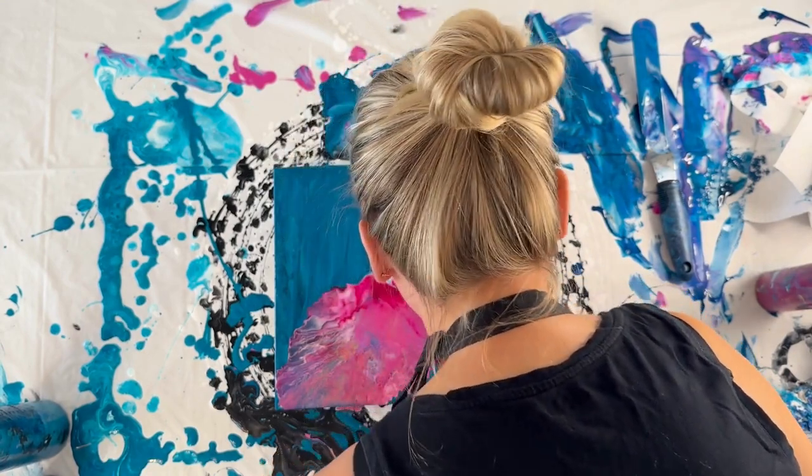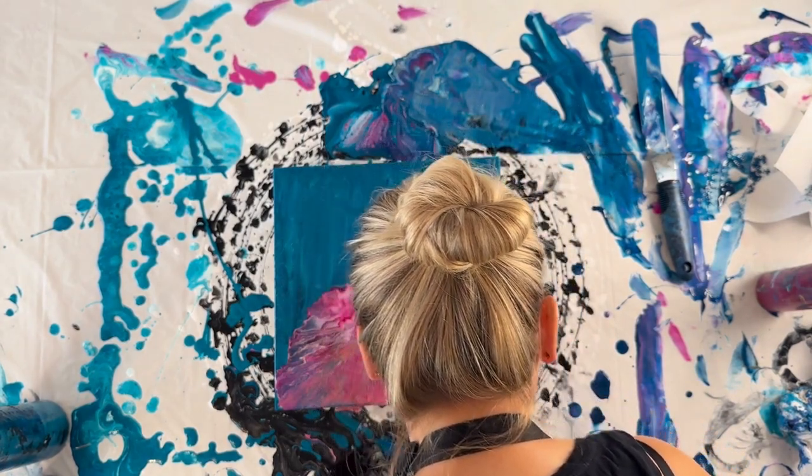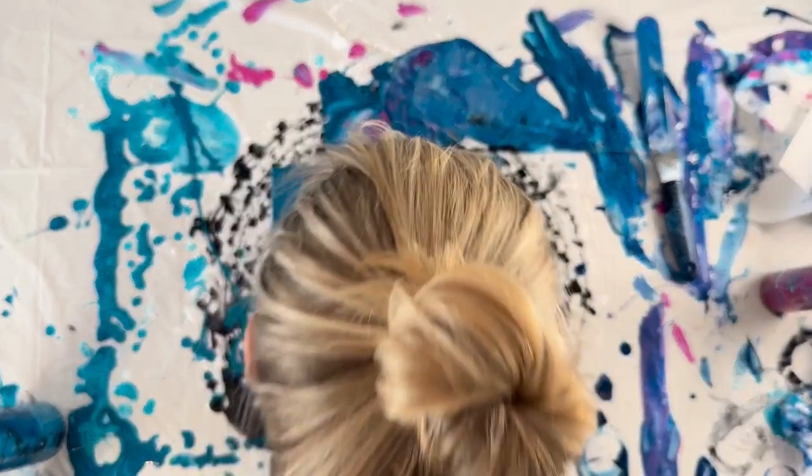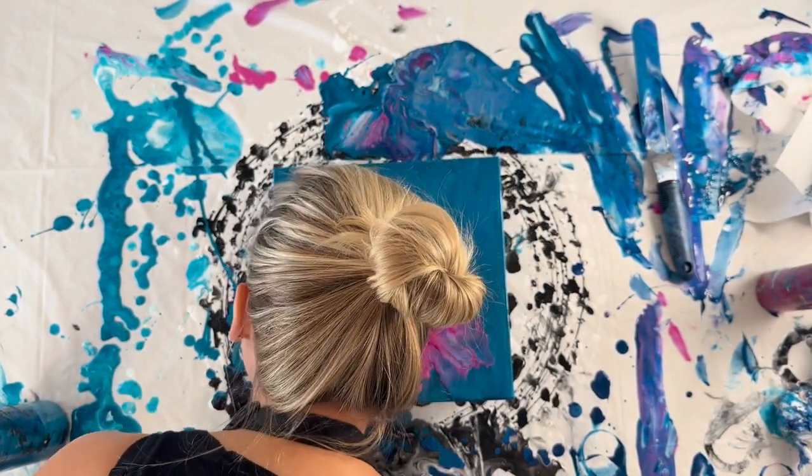Now I'm just using my breath to blow some of the edges a little bit so they're a little more wispy. Sorry about my head blocking the picture here, but you can see it sort of made it a little more wispy.